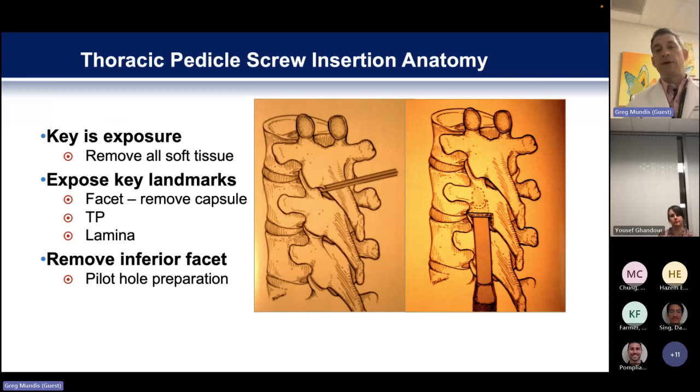When doing freehand screws, your exposure is absolutely critical. If you don't have good exposure, you have the potential to deceive yourself. When you're putting in freehand screws, having all those anatomic landmarks — they're all little clues as to where the pedicle is. All these landmarks have to give you an individualized sense of what's happening under the surface topography. Exposure is key. You want to make sure that you've exposed the facet joints, the transverse process, and the lamina at every single level.